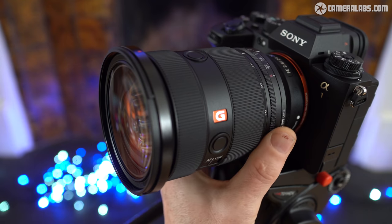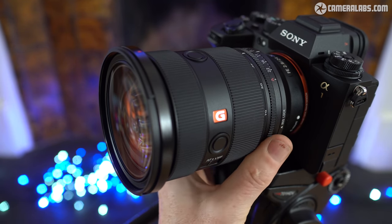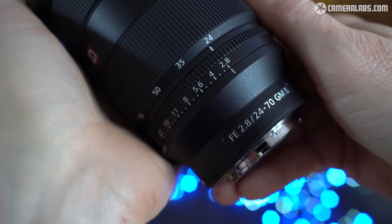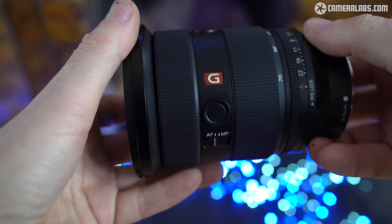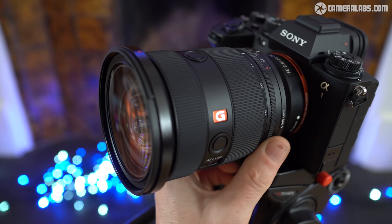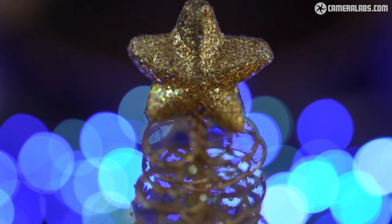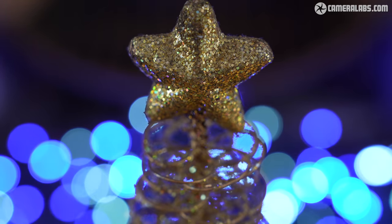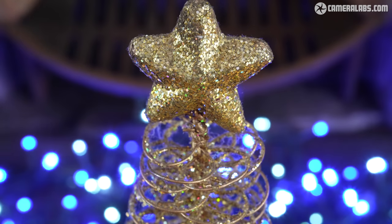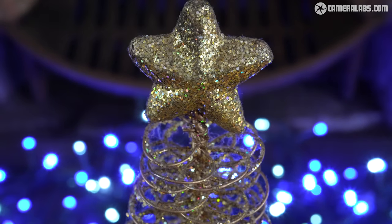Closest to the mount end is a new aperture ring, now common on most new Sony lenses but absent on the Mark I version. It runs between f2.8 and f22 in one-third increments with an A position for body-based control and a lock switch to keep it there if desired. Like other recent Sony lenses, the aperture ring can be de-clicked for smooth and silent adjustment using a switch on the other side of the barrel. You can see it in action here, adjusting the aperture while filming, and while the increments haven't become finer, the change between them is smooth, giving the visual impression of stepless adjustment.